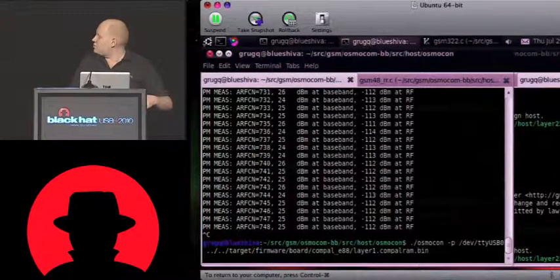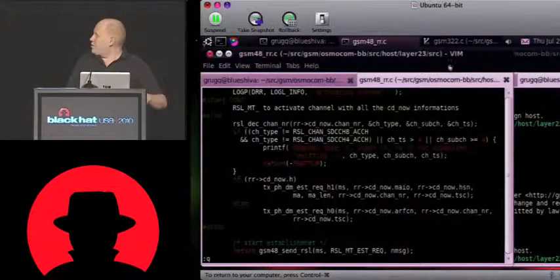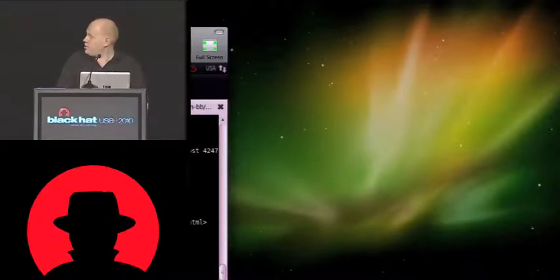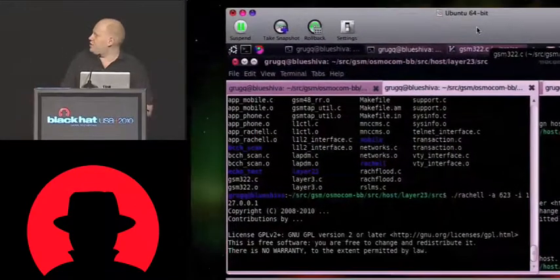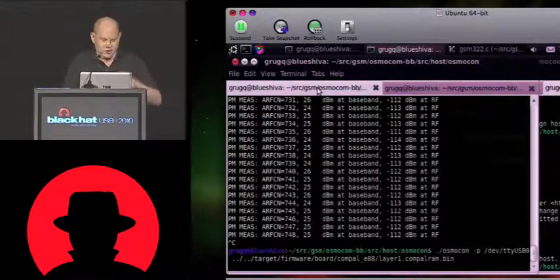So we start up Osmocom. I need to get my demo set up better. We're running Rachel. We're running our loader. And now the battery is dead, I bet you.